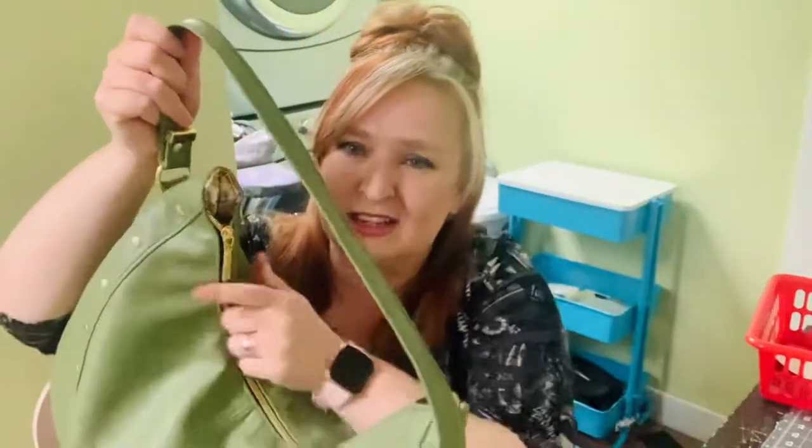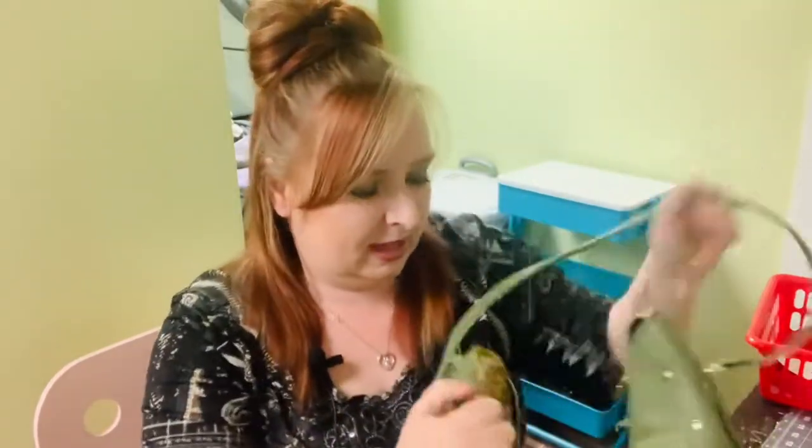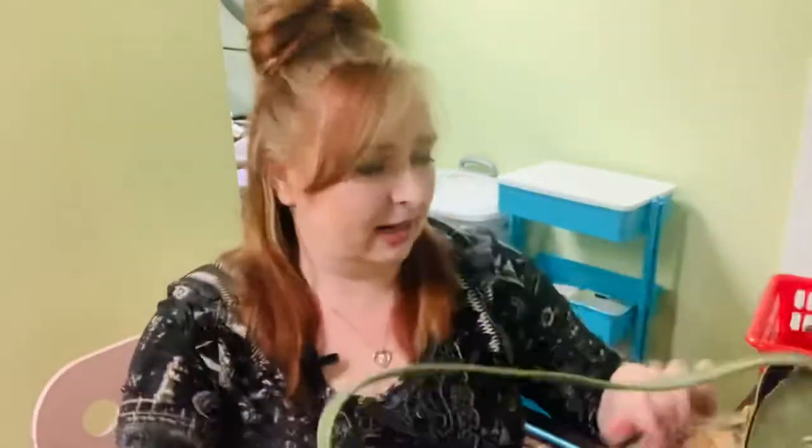It features this curved zipper, a shoulder strap, and on the inside it is very big with one zipper pocket.